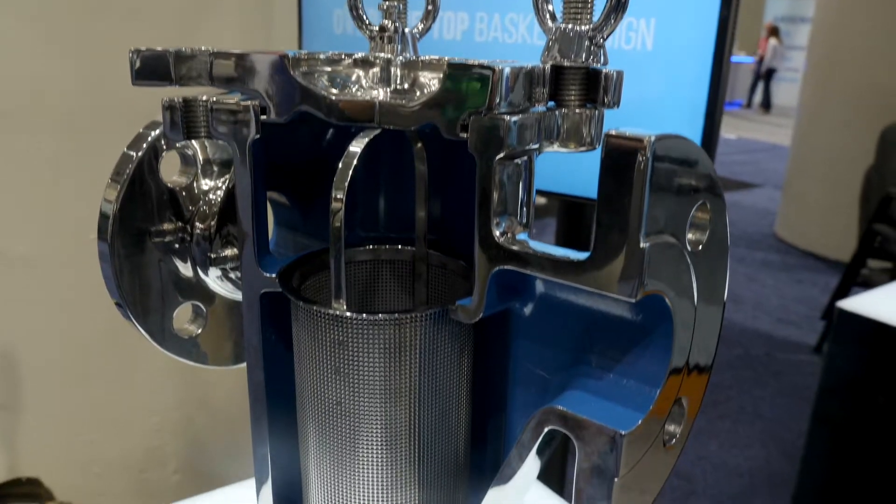Today we're here to talk about the newest innovation in the basket industry, which is the BS87.